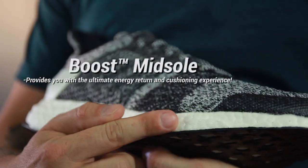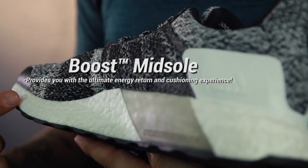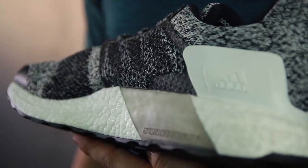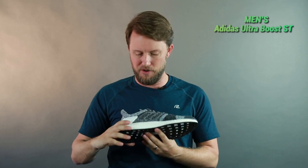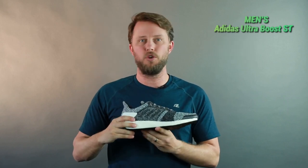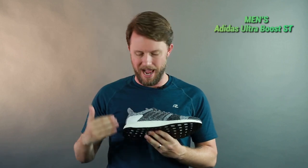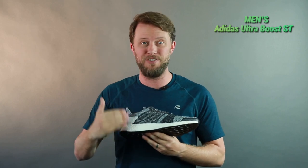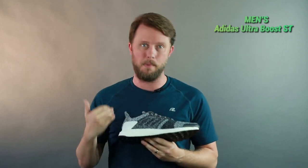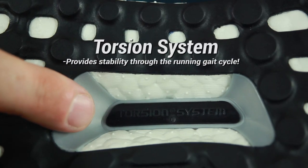The bread and butter of the Ultra Boost is the Boost material itself, right here across the inside and outside of the shoe. It's super responsive, super cushioned, and lasts longer than EVA foam. You can run and run and you'll always get that responsive feel. I love it for the cushion — every single stride feels amazing.